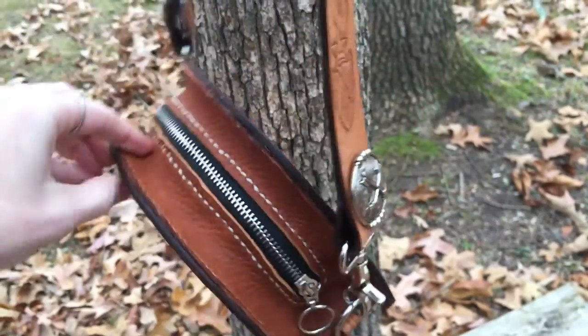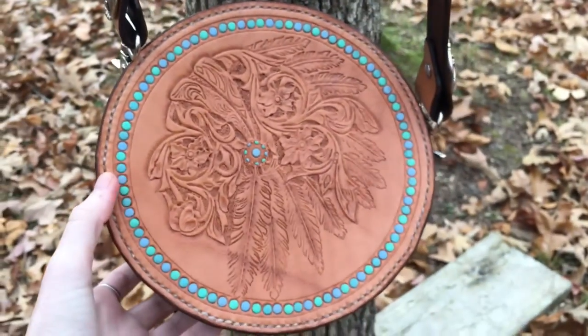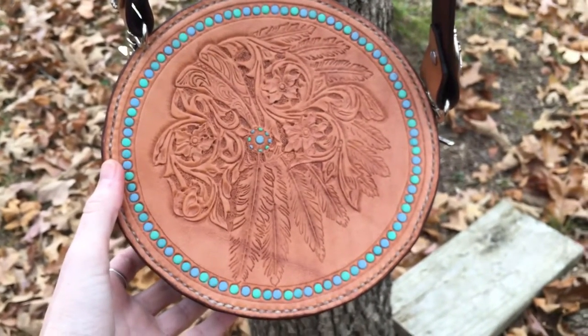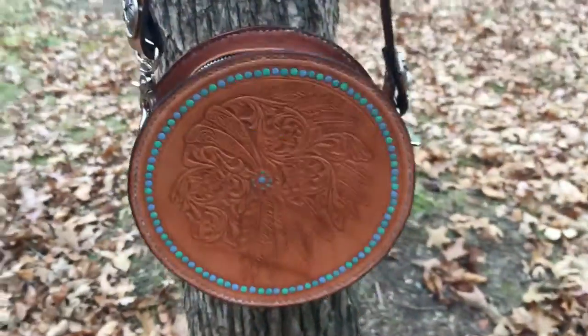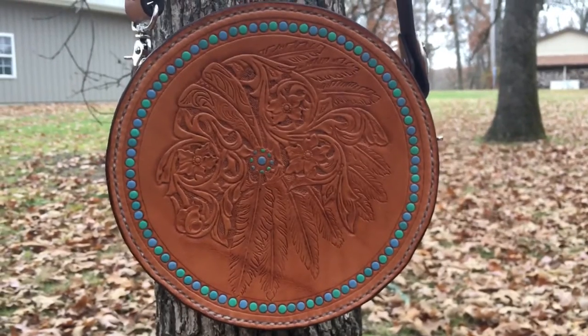This is all ready to go. It's available on my Etsy shop, jessiesfarmart.etsy.com. Ready to make a special girl really happy.